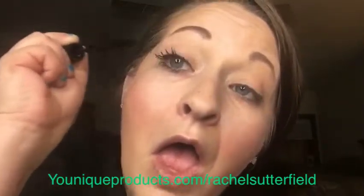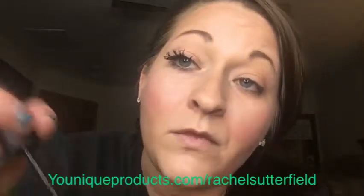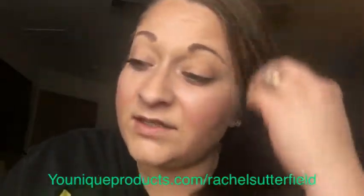I'm going to put a couple of coats on. Can you start to tell the difference? This is our Epic Mascara and 3D lashes.